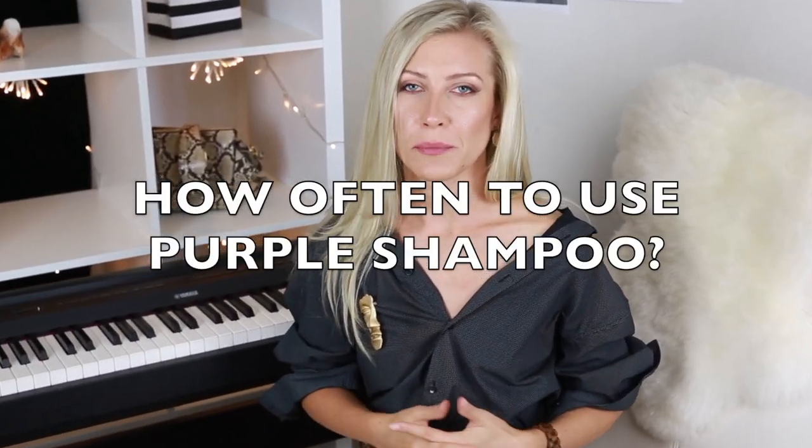How often should you use a purple shampoo? Whenever you see brassiness in your hair, you can use it. If you wash your hair every day, I would use purple shampoo only once every two weeks. Keep in mind that purple shampoo does not replace your regular shampoo, because there is such a thing as too much purple. If you use it every day, your hair will become gray or might have a purple undertone, depending on the shampoo. I personally don't mind — I actually like the grayish effect purple shampoo leaves on my hair.